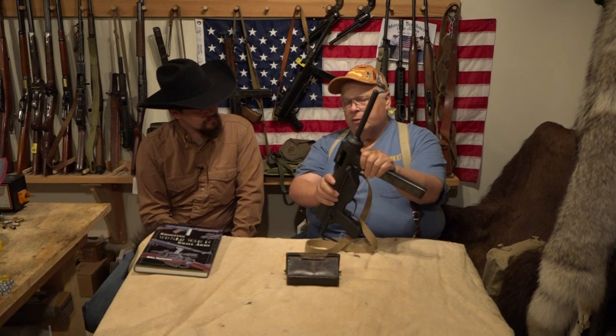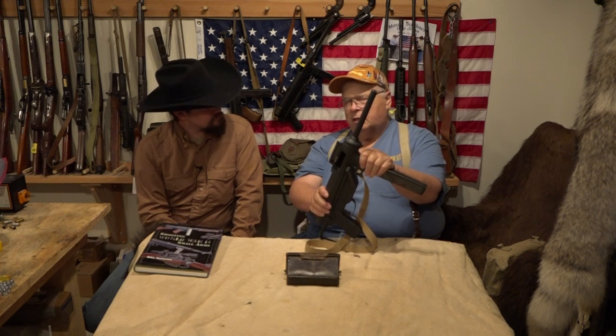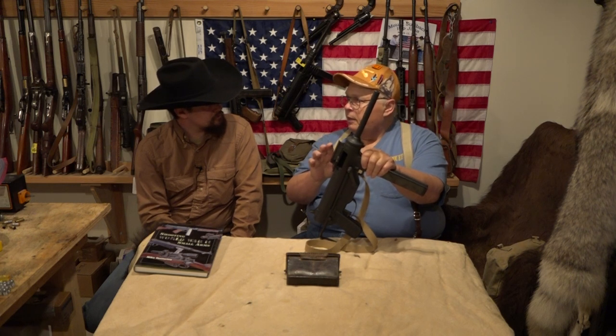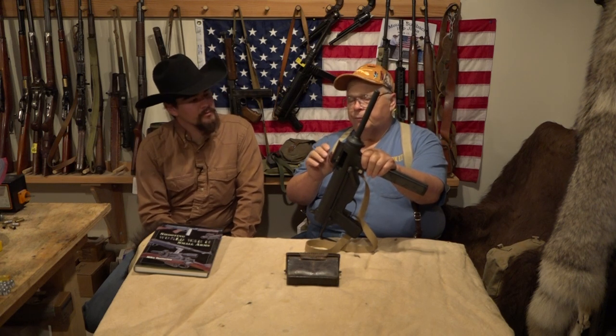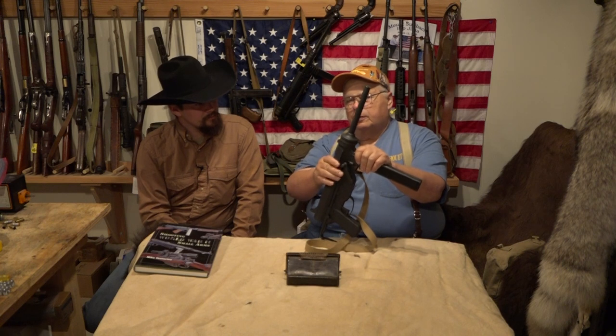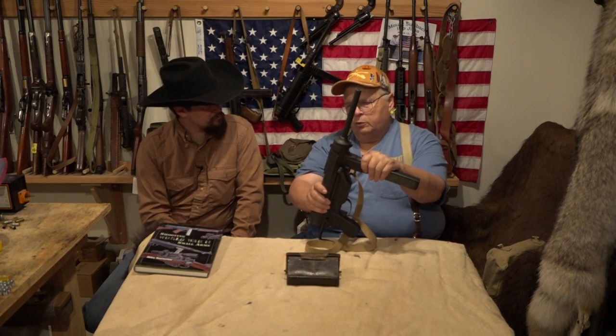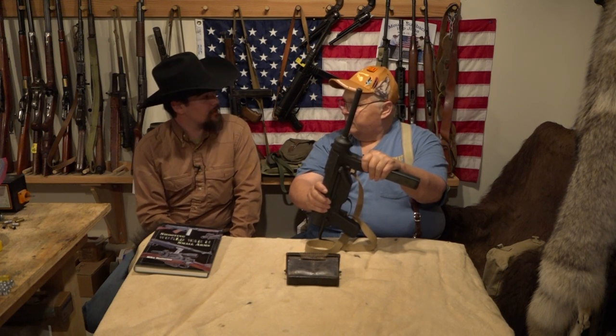By the way, after the Thompson was discontinued in 1944, these were issued with every tank. And its initial combat in World War II was on D-Day. That was the first day it saw combat.